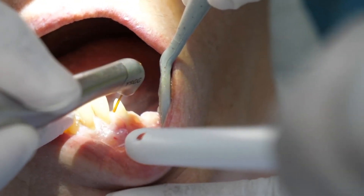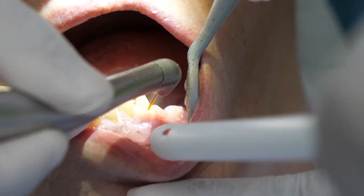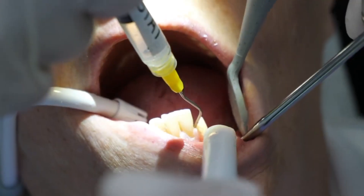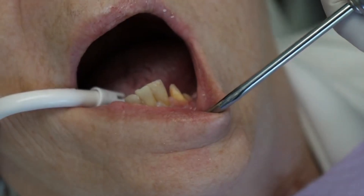Next, they will either use a cord to pack around the gums of the tooth or use a laser. As you can see here, the laser is troughing around the gum area of the tooth, which takes the place of cord packing. They might also place a material called viscostat around the gums to prevent any bleeding, though you will not see much blood when lasers are used.